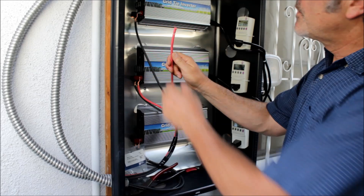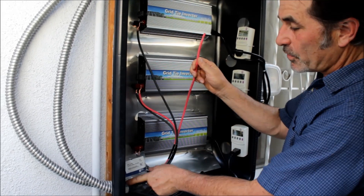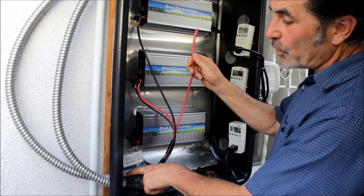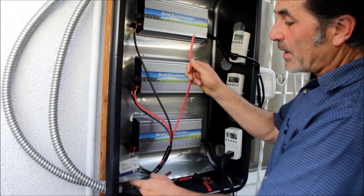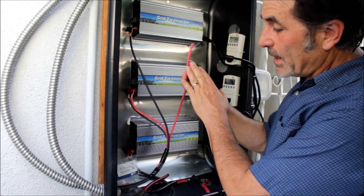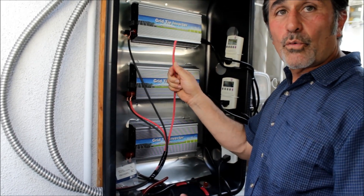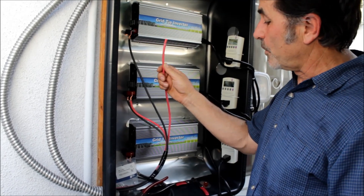We have the eight gauge MC4 solar wires coming through the flexible conduit right here, and you can just push these through. I made it eight gauge because I'm going 25 feet. If the wire is not thick enough, it's going to lose some of the power from the solar coming to the inverter. If you're a shorter distance, you could go 10 gauge or 12 gauge depending on the power level and how far you are from the solar panels.